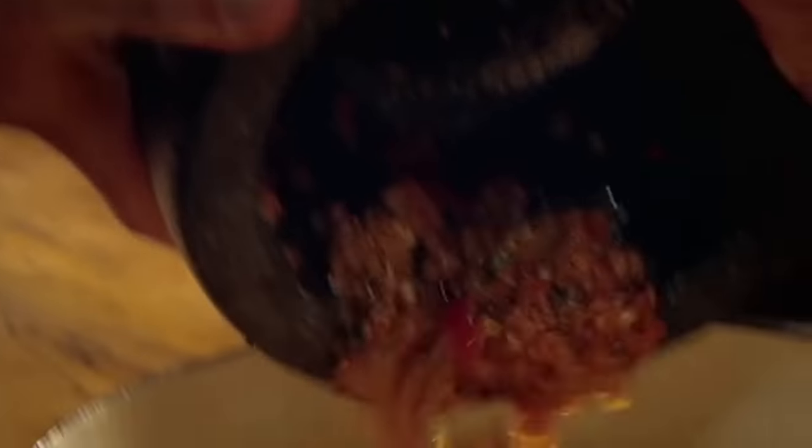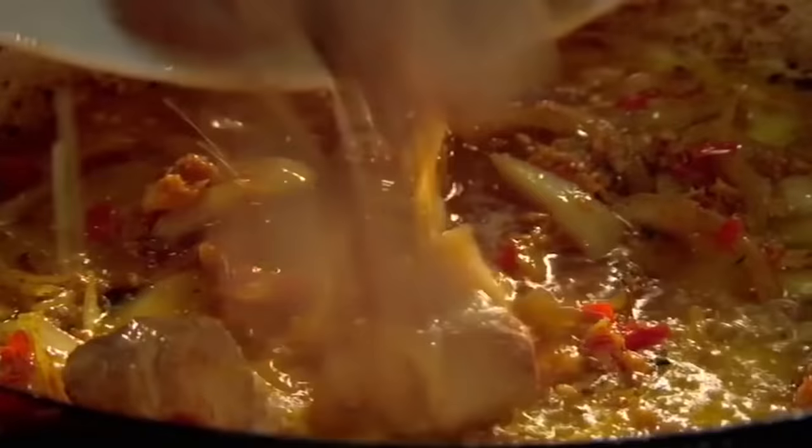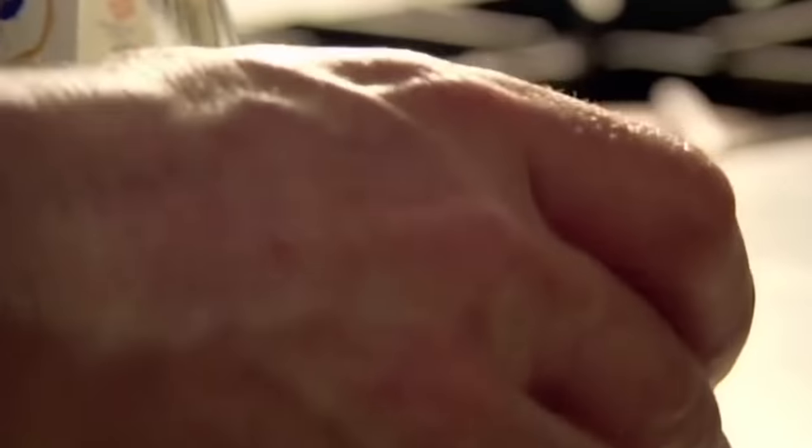Remove and in the same pan, cook sliced onions until brown around the edges. Add the curry paste and fry to release all the intense flavours. Then put the pork back in, along with the coconut milk and stir.